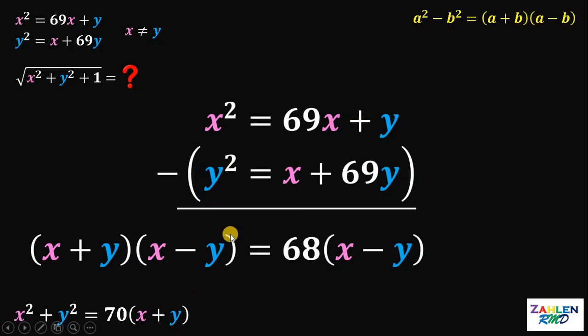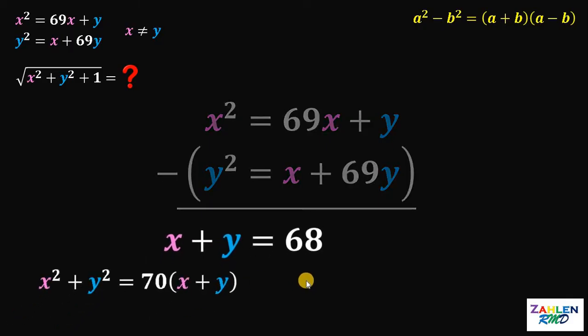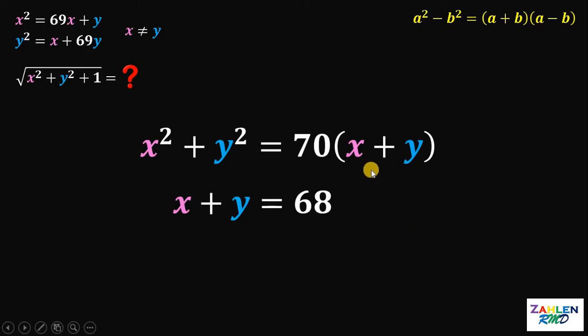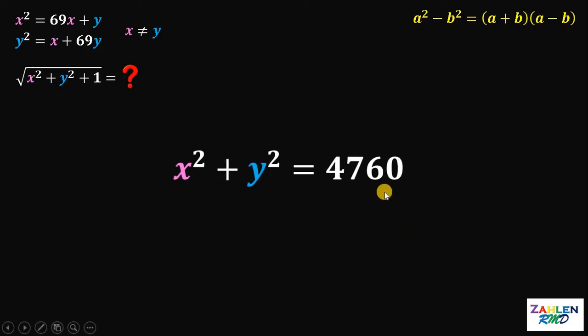Take note that it is given that x is not equal to y. Therefore, x minus y is not zero, so we can divide both sides by x minus y. We can cancel out x minus y on both sides. This gives us the value of x plus y must be 68. At this point, we have x squared plus y squared equals 70 times x plus y, and we know x plus y equals 68. Therefore, the value of x squared plus y squared must be 70 times 68, which is 4760.